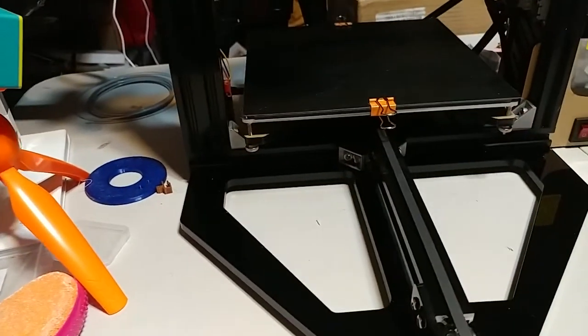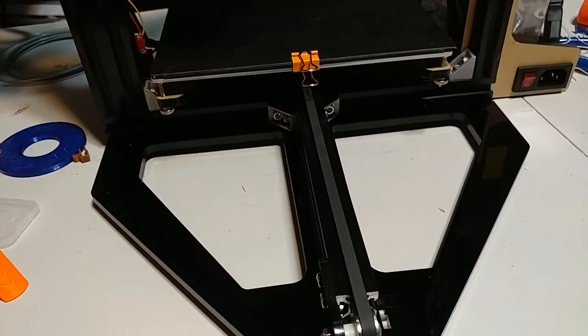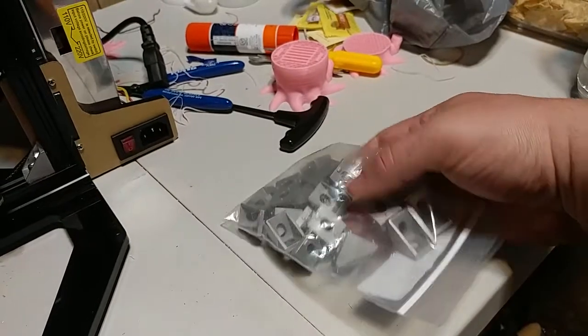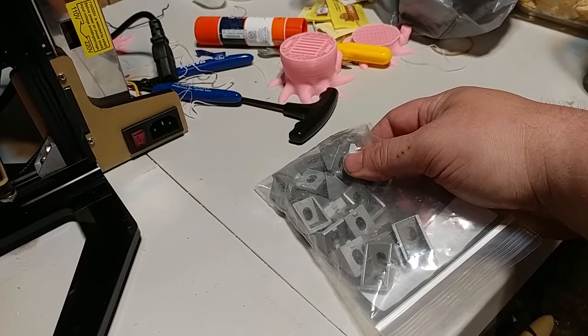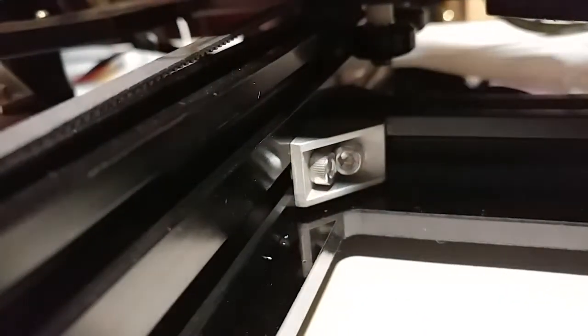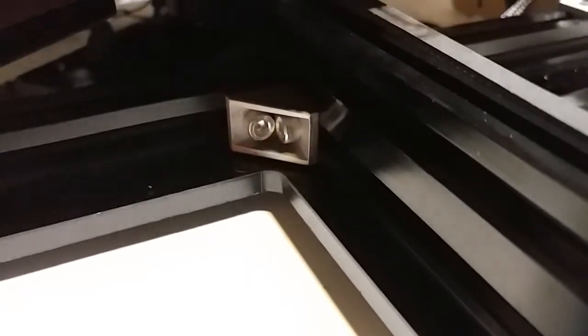If you want to reinforce this printer, or if you have a similar printer that needs reinforcement, what you need is these — 20-20 corner brackets. You'll also need some M4 or M5 8-millimeter no-longer cap screws and some hammer nuts to go with it. I now have one of these on all four corners — two here and two more in the back.